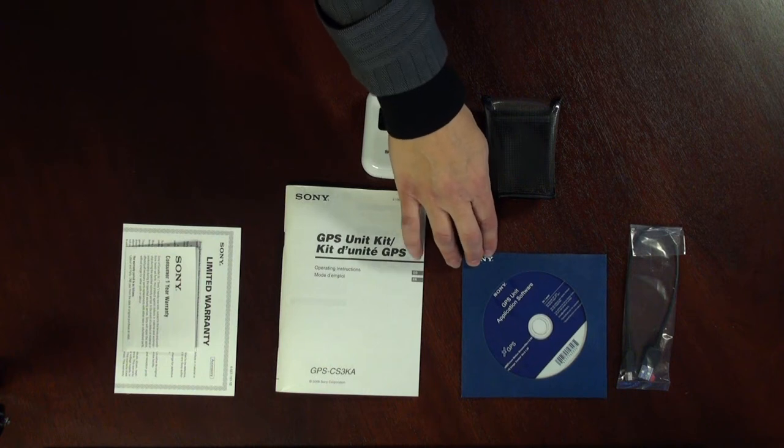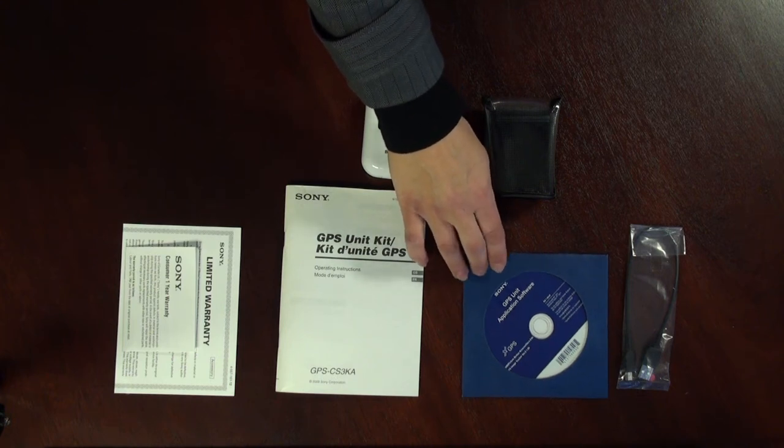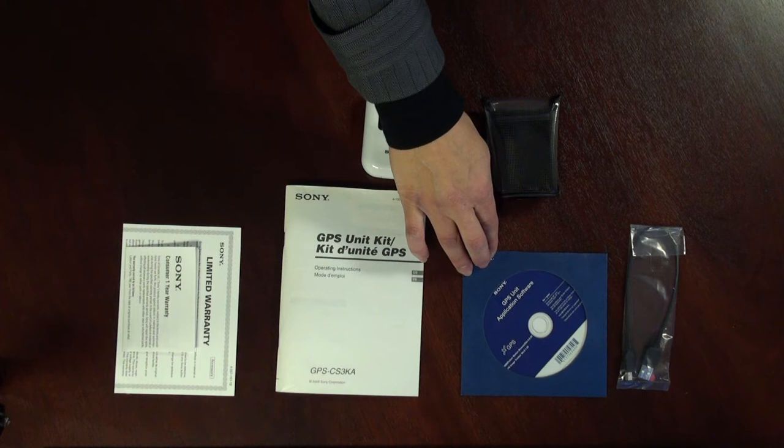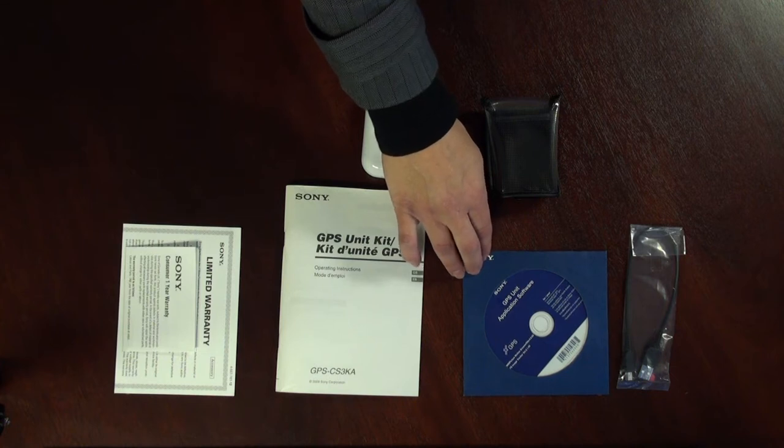The CD software. This disk includes Picture Motion Browser, which is the main software that allows you to view, edit and manage your pictures. It also comes with a second piece of software called GPS Image Tracker. This software allows you to import the GPS log from the GPS unit to your computer and it matches and embeds your GPS coordinates to your pictures.